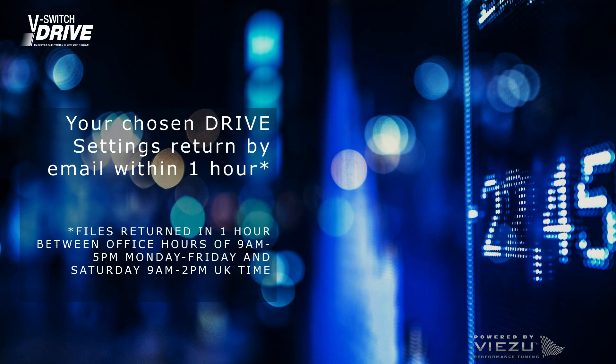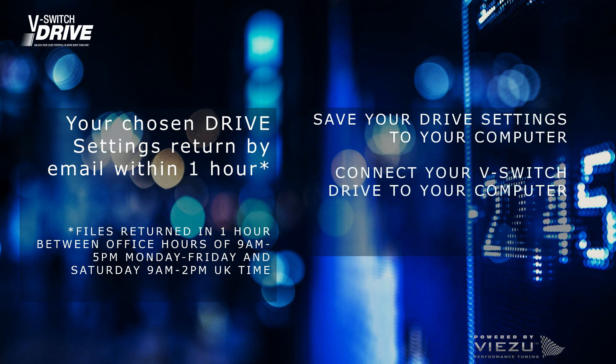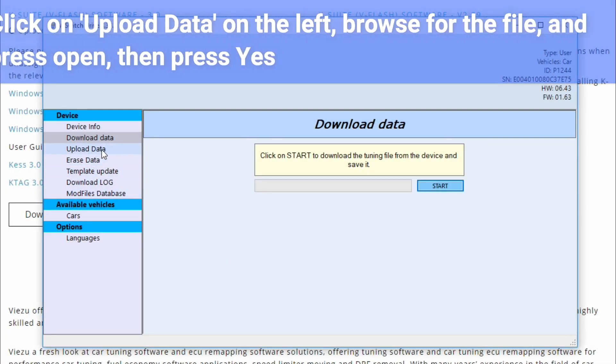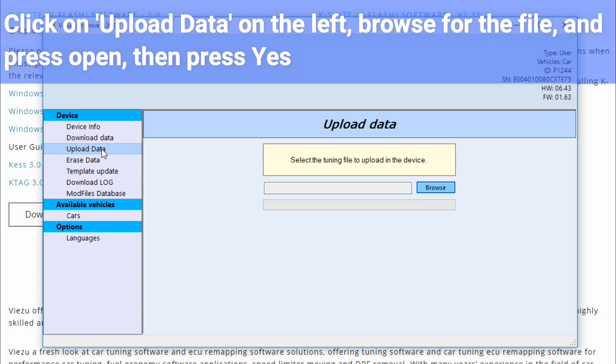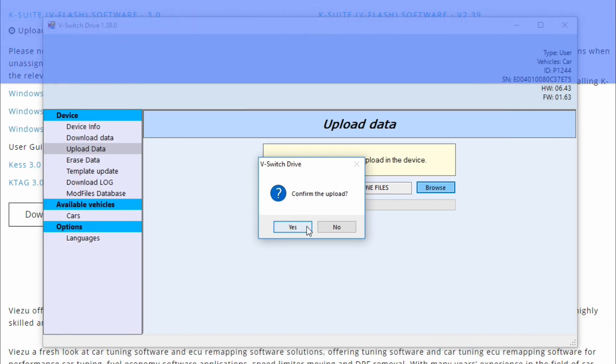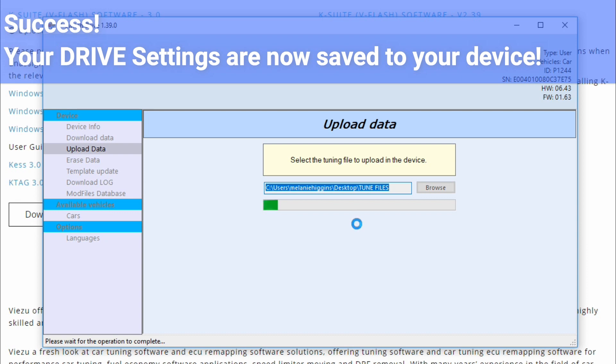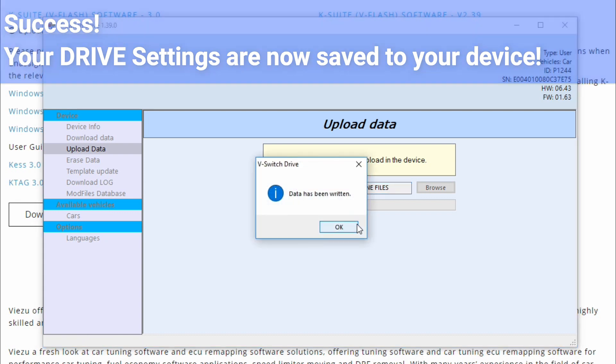Team VZoo will email you with your chosen drive settings. Save the file to your computer. Connect your device to your computer and reopen the vSwitch drive program. Using the vSwitch drive software, go to upload data and select the file you just saved. Press yes to confirm the upload. When the software has finished uploading, you can unplug your device from the computer.